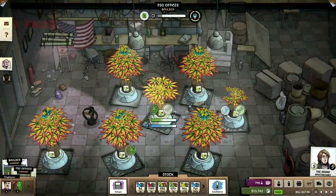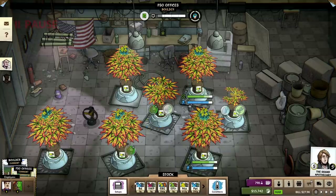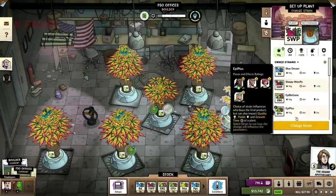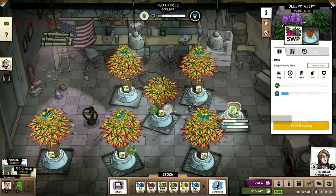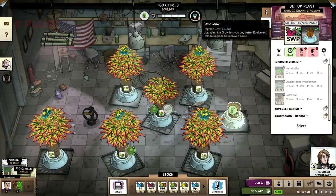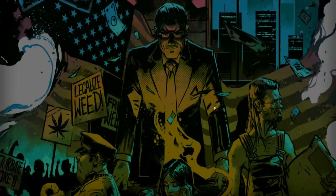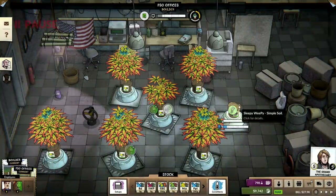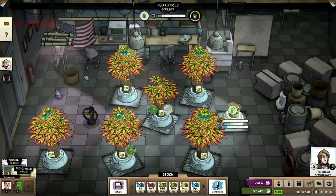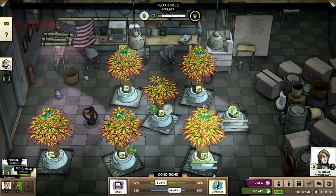So before we wrap up today, that's what I'm going to do. Sleepy Weepy, change that. I'm going to go one higher level, so this way we can manage the room conditions a little bit with the actual plants.